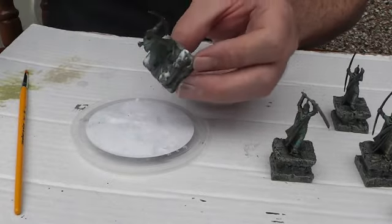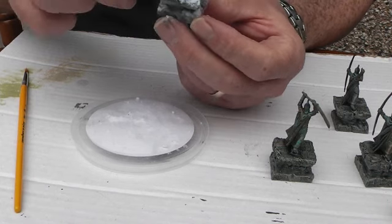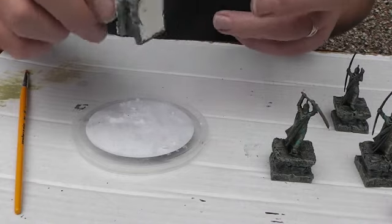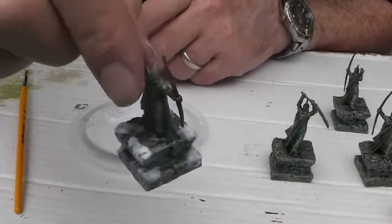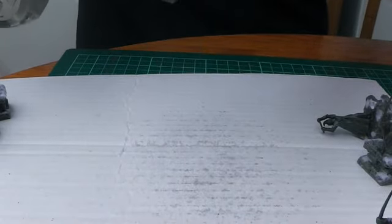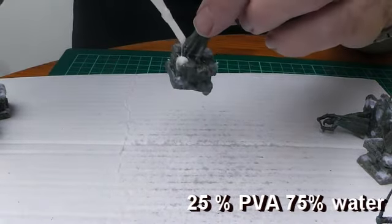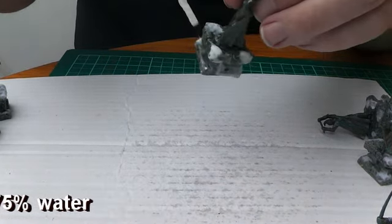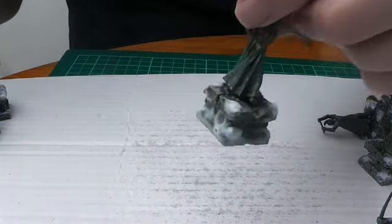Grab your white flock, shake it off, and there you go. I'm going to spray the flock down with some water just to seal it in. Grab some 25% PVA, 50% water - just drip it on and it flows in because the water helps it disperse. Leave that to dry.